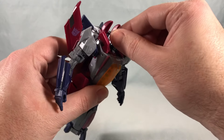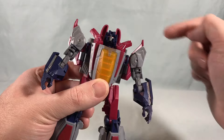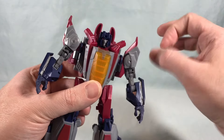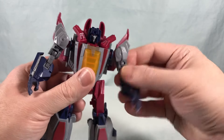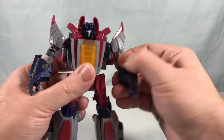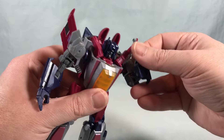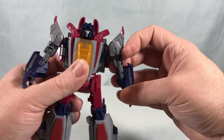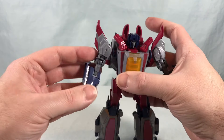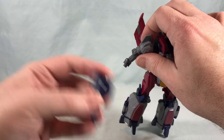Getting into articulation — the head is on a ball joint so you can spin side to side, look down a little bit, look up really far, and tilt side to side ever so slightly. You have a nice rotation at the shoulder as well as a hinge out to the side, and a nice mushroom peg for the bicep joint. You have double-jointed elbows which are utilized for transformation but definitely work in robot mode too. You have a wrist swivel on both sides, and of course you can pop the hand off as is the gimmick for this line.